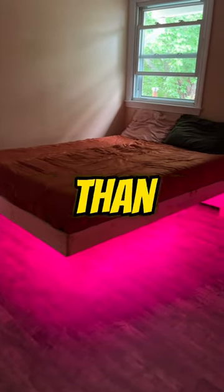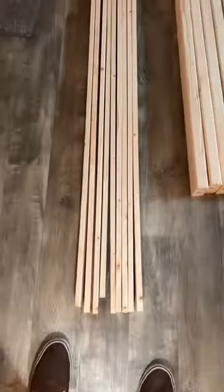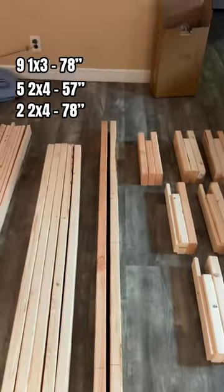How I built a floating bed frame for less than $100. We started by cutting up some wood. We had nine 1x3s, five 2x4s, and two more 2x4s — and I'll show you how I made those 2x4s later in this video.